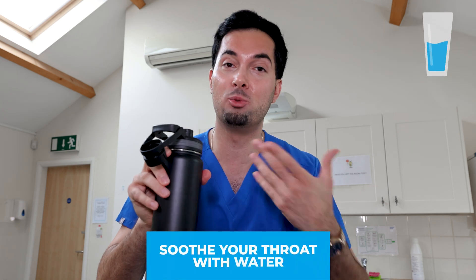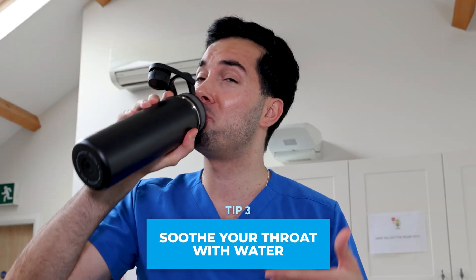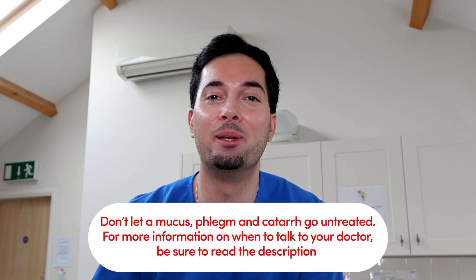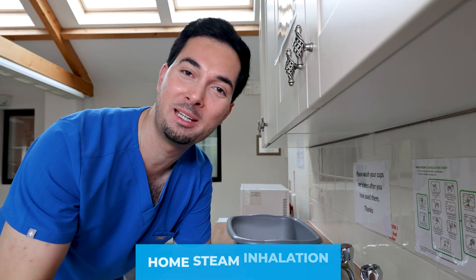Moving on to tip number three: if you are someone who is constantly clearing your throat, you need to stop. All it's doing is causing inflammation in the area and making things worse. Tip number three — sip water throughout the day. Have a bottle with you all the time, take a sip nice and easy; it'll keep things moist and stop you from clearing your throat.